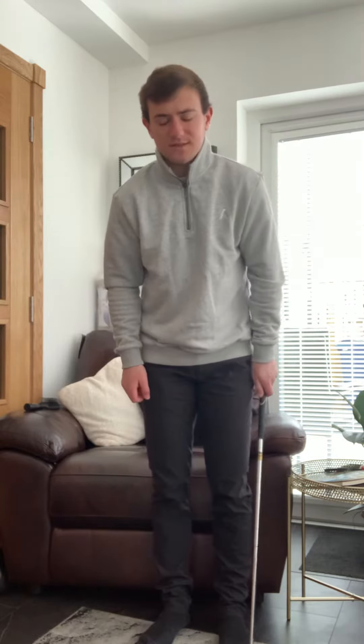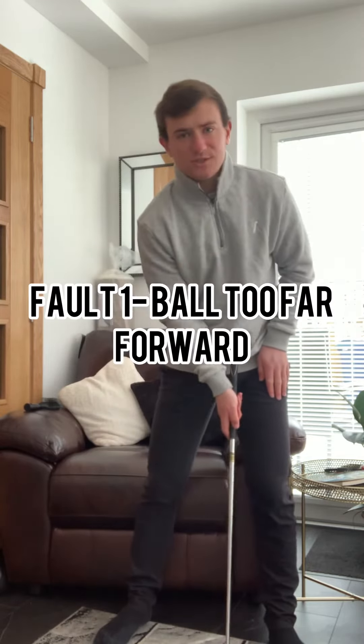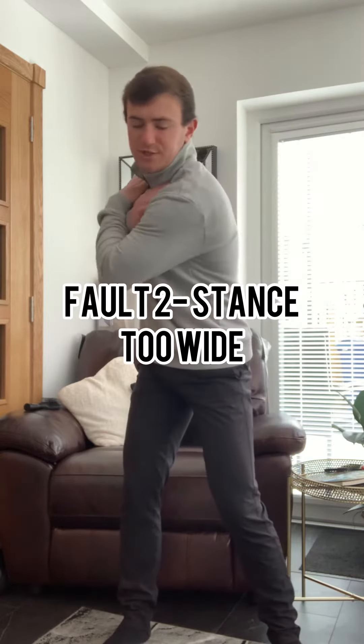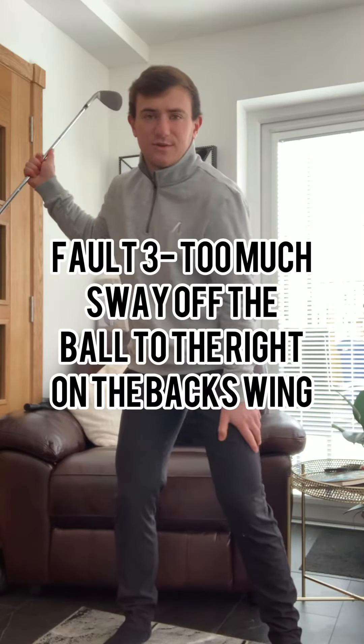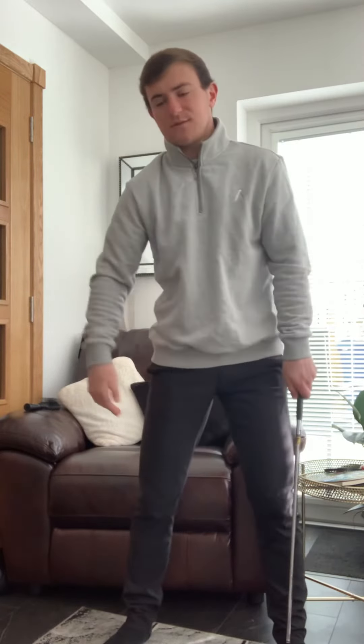Fault number one is within the setup position. A lot of golfers will stand over the golf ball with their stance a little bit too wide, ball position a little bit too far forward. Another thing we'll always see is a lot of golfers will shift too much pressure behind the golf ball — shifting pressure too much into their right side, or trail side, on the backswing. From there they don't actually get that weight moving forward on the downswing.